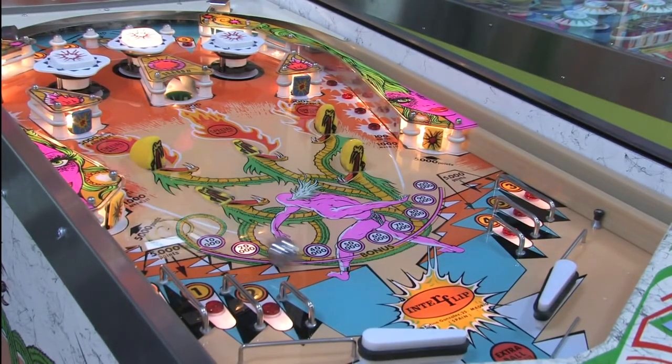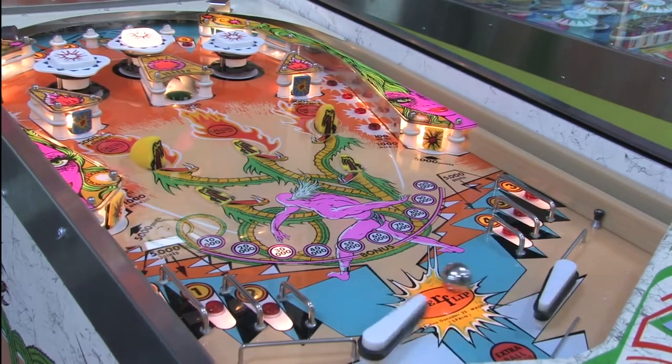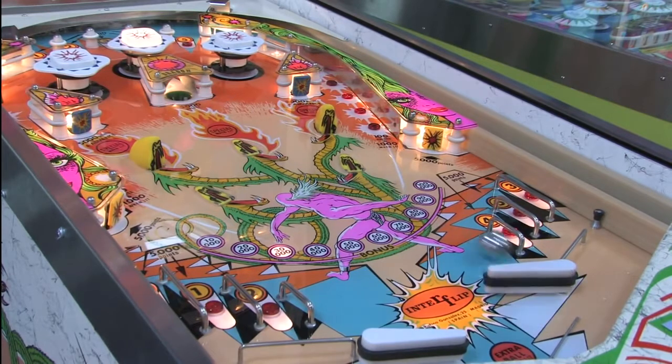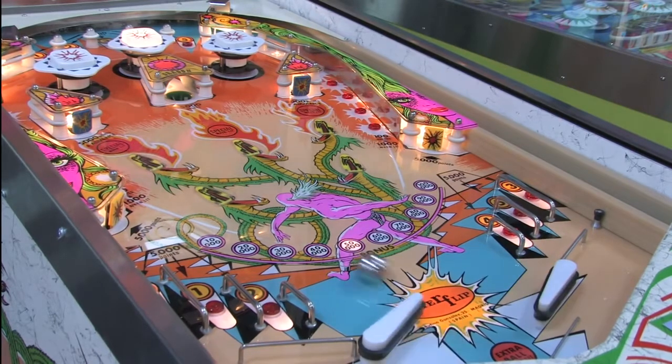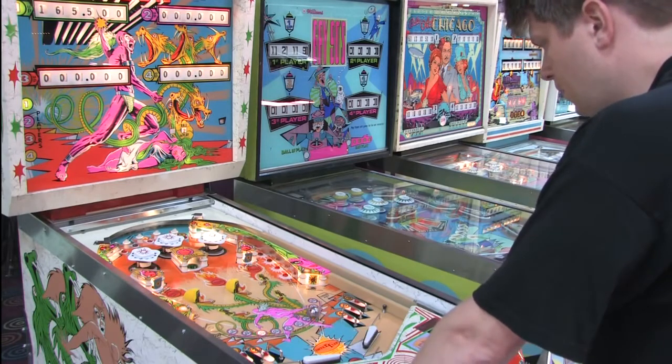Now you know why you're playing the game, but how do you play the game? Knocking over the dragon heads lights up the little lights on the sides of the playing field, which gives you more points when you roll over them. But that all still pales in comparison to lighting up the pop bumpers on top of the playing field and hitting them over and over again.